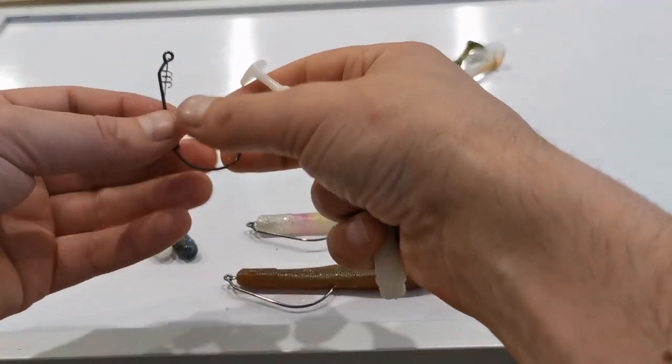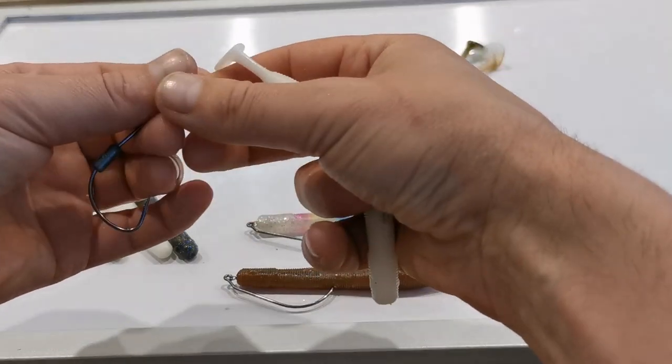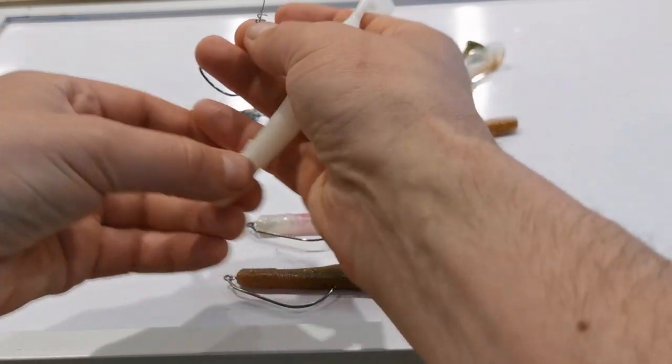Next we have a weighted hook. You have a weight on the shank of the hook here. This allows you to fish the lure deeper in the water if you wish — keep it tight to the bottom.